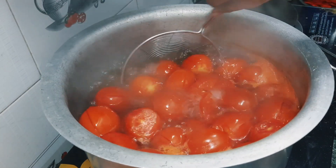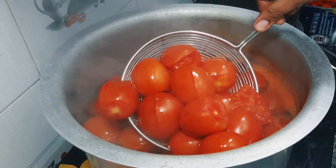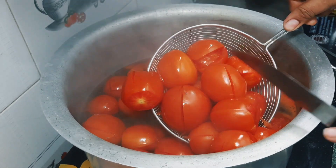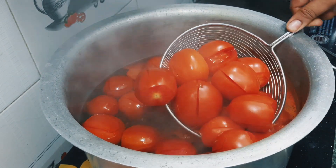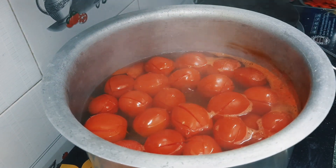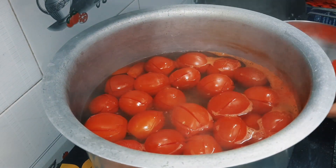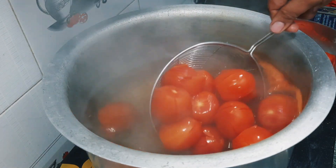You can see that the tomato skin is on top of it. We will make it out of the tomato. You can see that the tomato skin is on top. We will make it in a big bowl and add all the tomatoes.